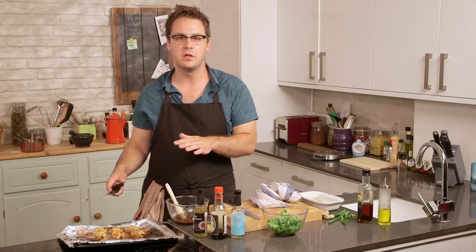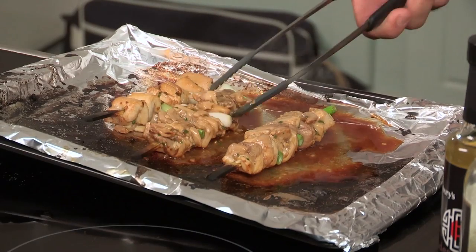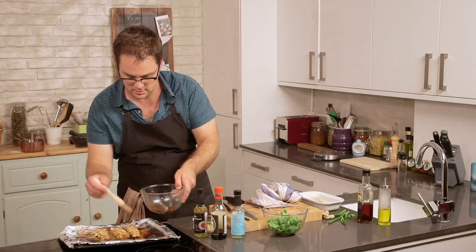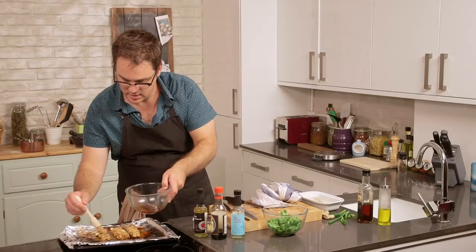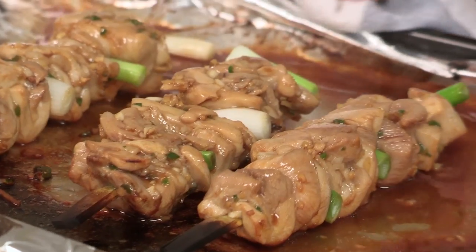These have been under the grill on one side for five minutes or so and I've basted them twice. Time to turn them over, baste them again, and then back under the grill for another four or five minutes. If you're enjoying City Suppers and these recipes, leave a comment below or give us a tweet at videojugfood — we'd love to hear from you.